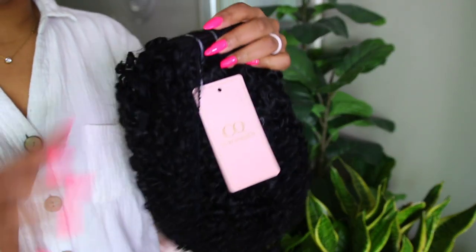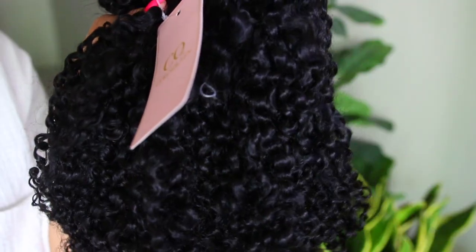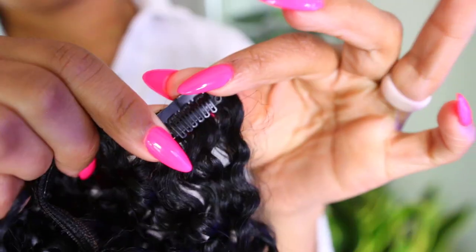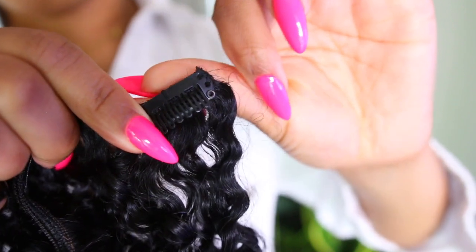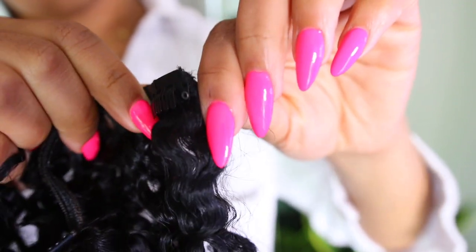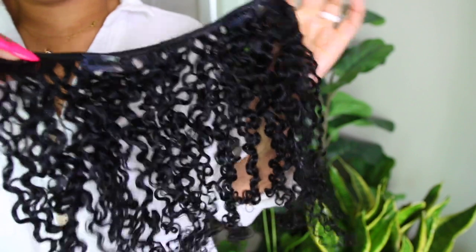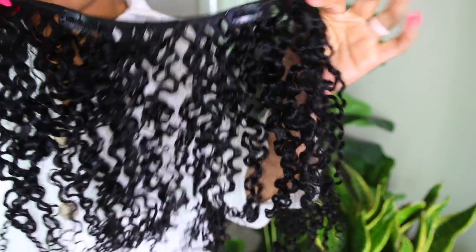These are 20 inches long. They are full from top to bottom, and this is Brazilian virgin hair. The curl pattern is a kinky curly texture. I do have a code down below where you can save some money, so make sure you check out the description box for all the links.